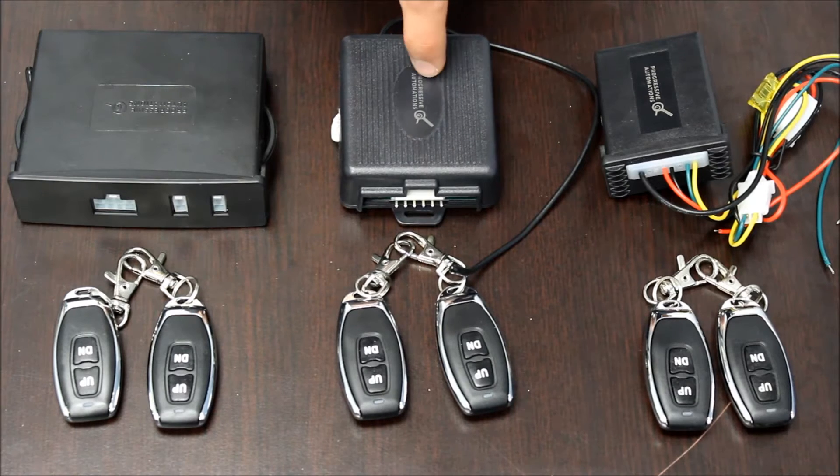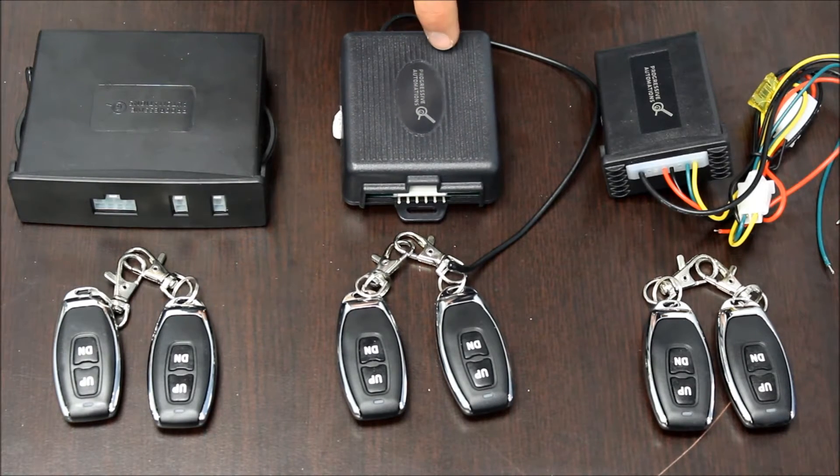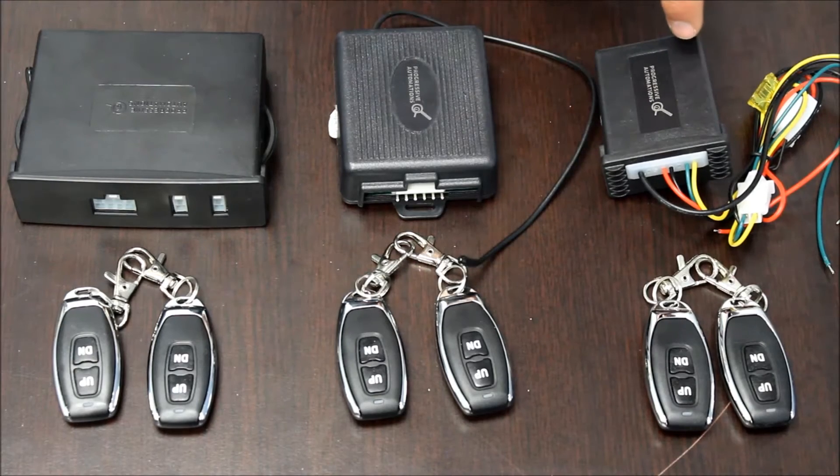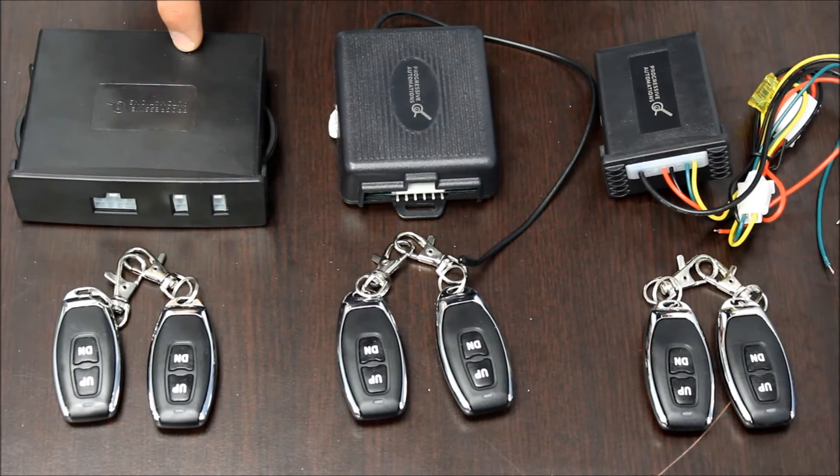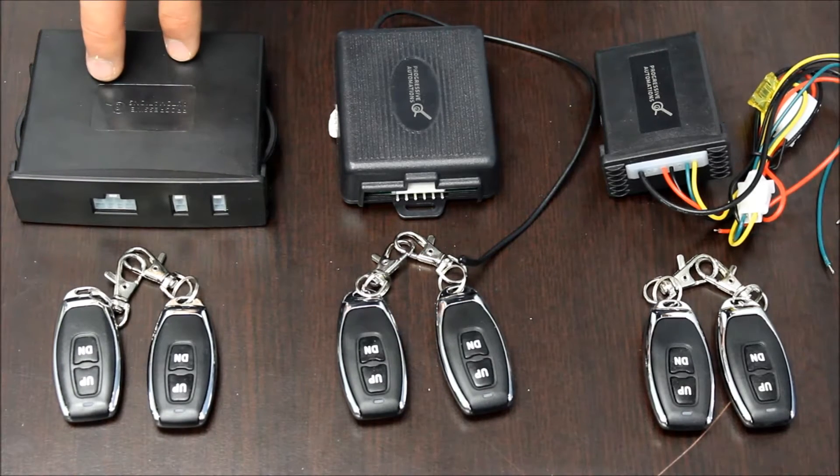The PA31 is the base model with two modes of control and a 20 amp limit. The PA33 is the same but has an IP rating of 65. The PA30 is like the PA31 as well, but it can handle up to 30 amps.